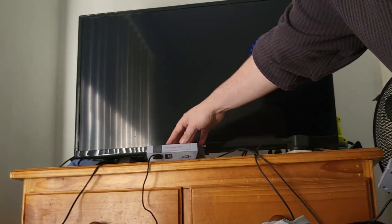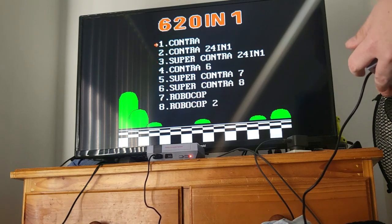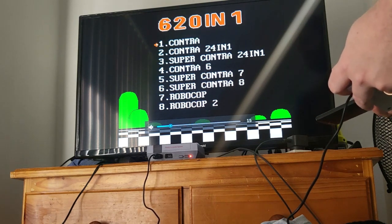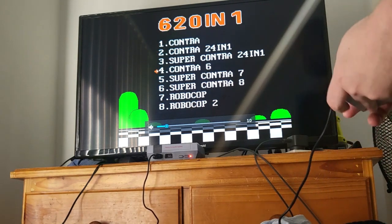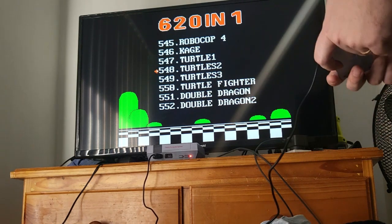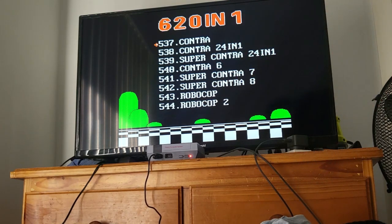Moment of truth — I'm going to turn the console on. It's plugged into AV on this TV and we'll see what happens. It's on. There's a little bit of buzz and sound feedback through the jack, which could probably be cleaned up with better cables. It's got 621 games listed, but they repeat — so it's not really 621, it's more like 50 or 60 games.